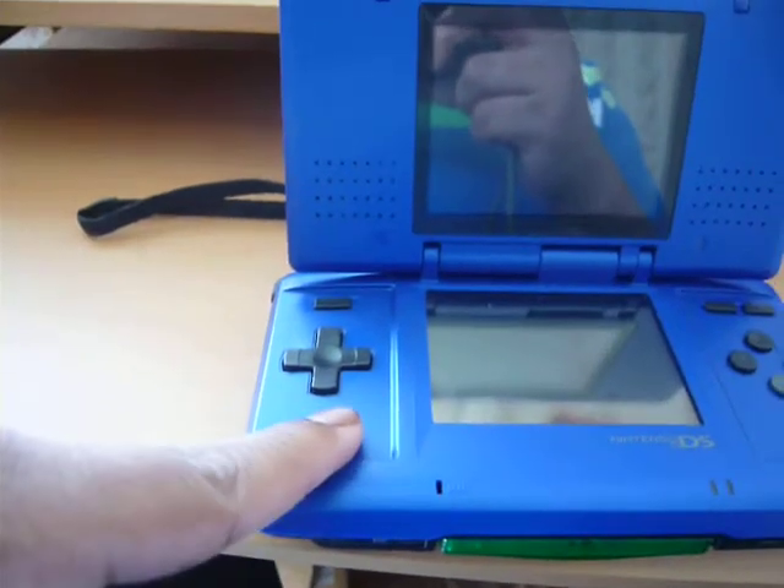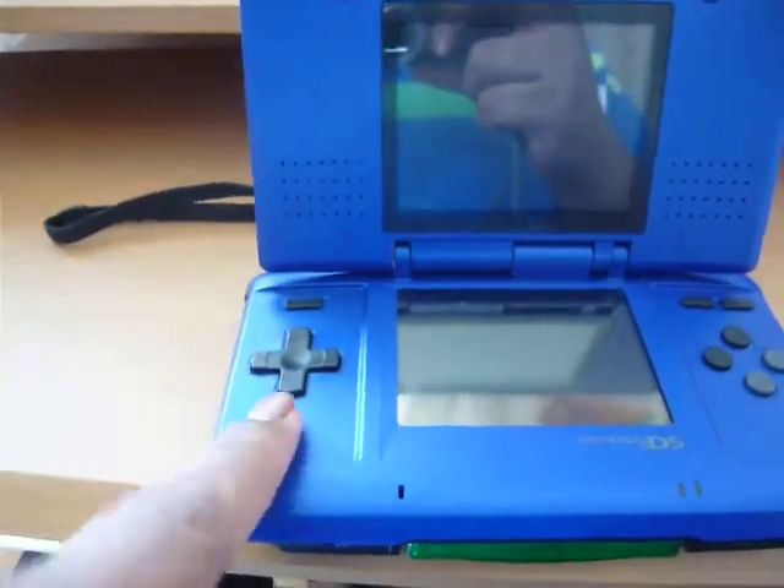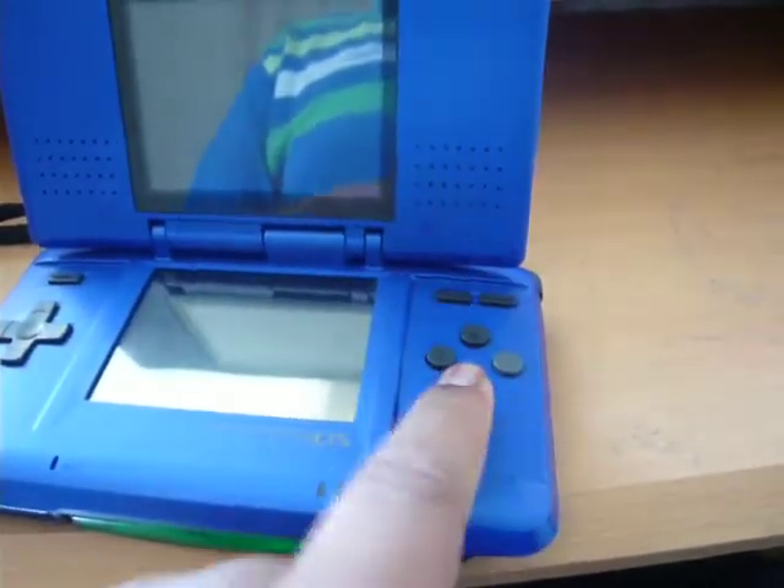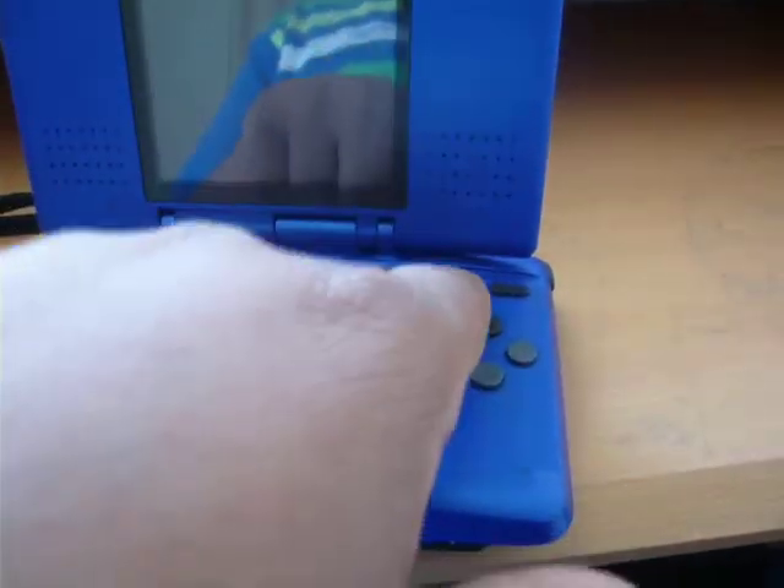On the front left, you have the D-pad and the power button. On the right, you have A, B, Y, X, select, and start.